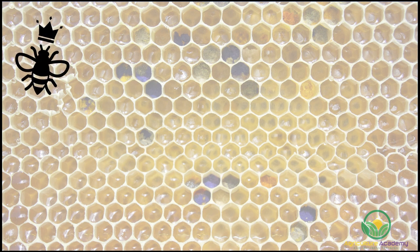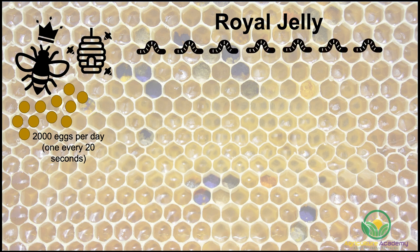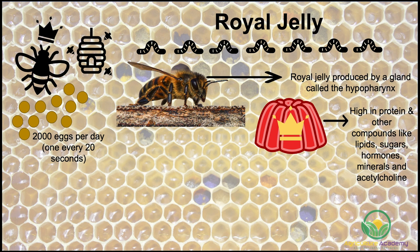How does a bee become a queen? As we mentioned before, there is only ever one queen bee per hive. They can lay up to 2,000 eggs per day, or one every 20 seconds. Queen bees owe their existence to a substance called royal jelly. When a queen dies or leaves the hive in a swarm to start a new colony, the original hive is left queenless. Worker bees then go about the task of selecting a new female larvae to become the new queen. The exact biochemical pathways are still unknown, but the importance of royal jelly is very clear. Royal jelly is produced by worker bees from a gland in their heads called the hypopharynx. Royal jelly is made up of digested pollen, honey, and nectar.